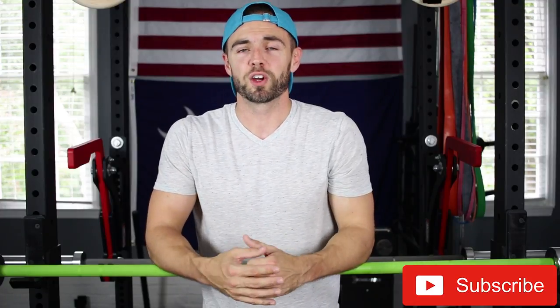My name is Adam and this is The Garage Gym Lab. If you're new to the channel, I make videos right here on YouTube about gym equipment reviews and home gym tips and advice. So if you're into that sort of thing, I definitely encourage you to subscribe below so you can follow along. Today we are looking at the American Barbell California Bar.